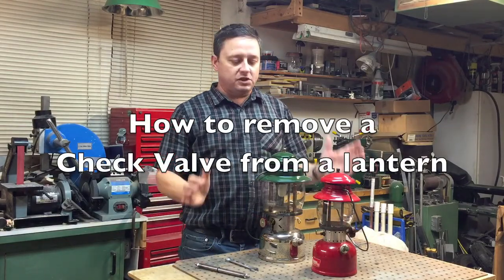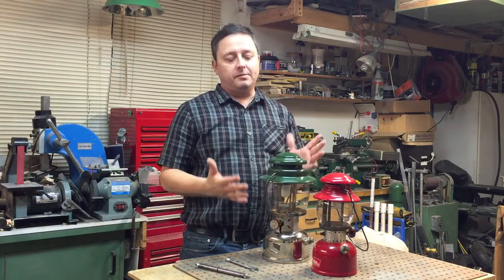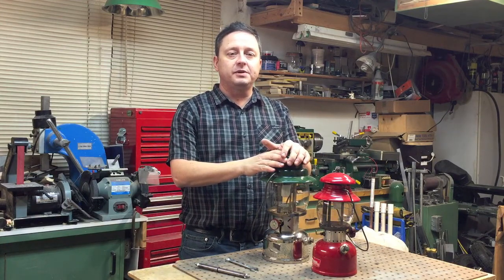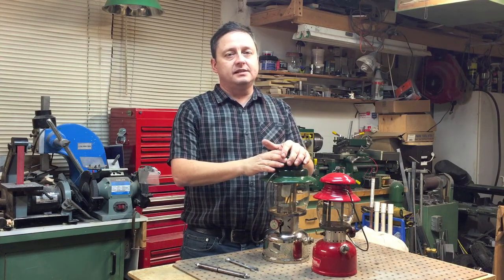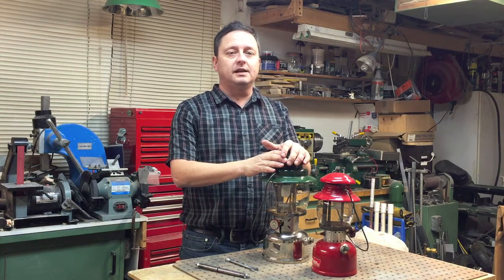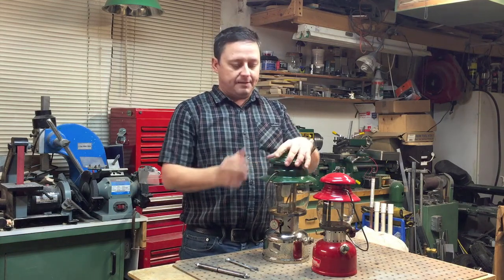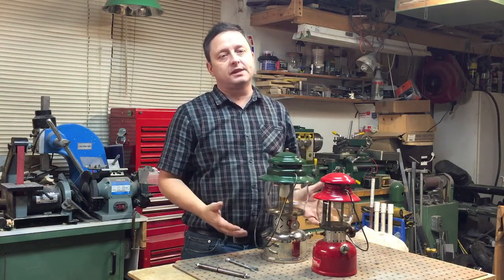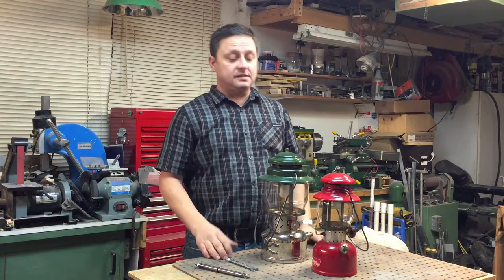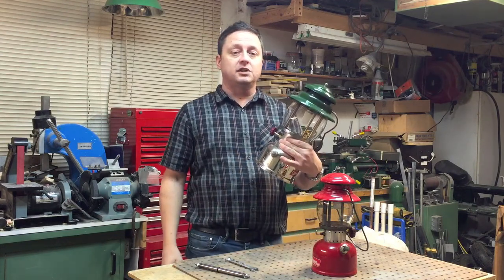Hi, it's Mike here. Today I'm going to show you how to remove a check valve out of an old Coleman lantern. Probably what happens is the tank no longer holds pressure for an extended period of time. Basically it's probably two or three things that could be wrong: the check valve is leaking and not holding air, or the seal in the cap is no longer good, or the tank is rusty. So if you eliminate the issue that the seal's good and the tank's not rusty, we have a check valve that's in this tube, and I'll show you how to remove it.